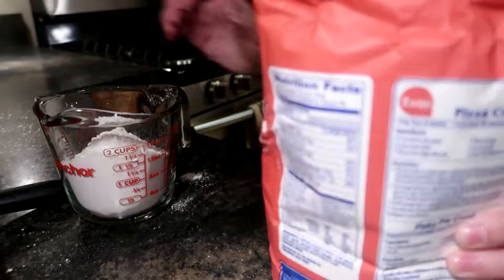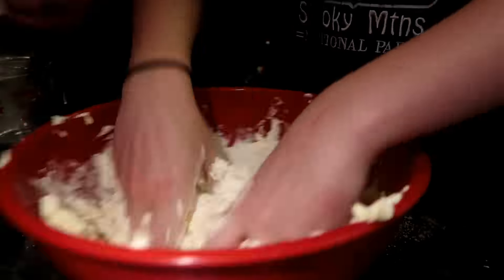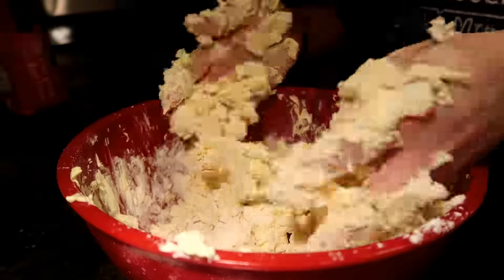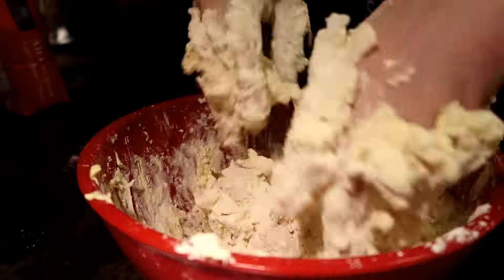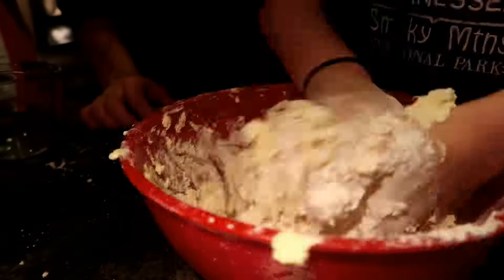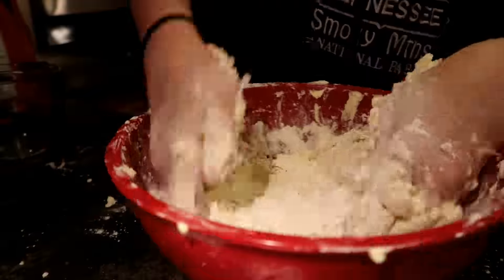Now you're going to take the flour and one cup at a time pour it into the mixed cream cheese and butter and mix it until it's blended. Slowly add the second cup and continue to mix, and then the third cup.